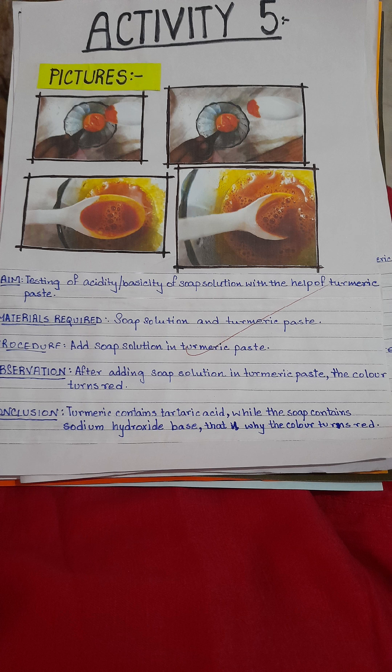This is activity five. We will test salt solution with turmeric paste. As we know, salt solution is a base, so there will be a change in color.